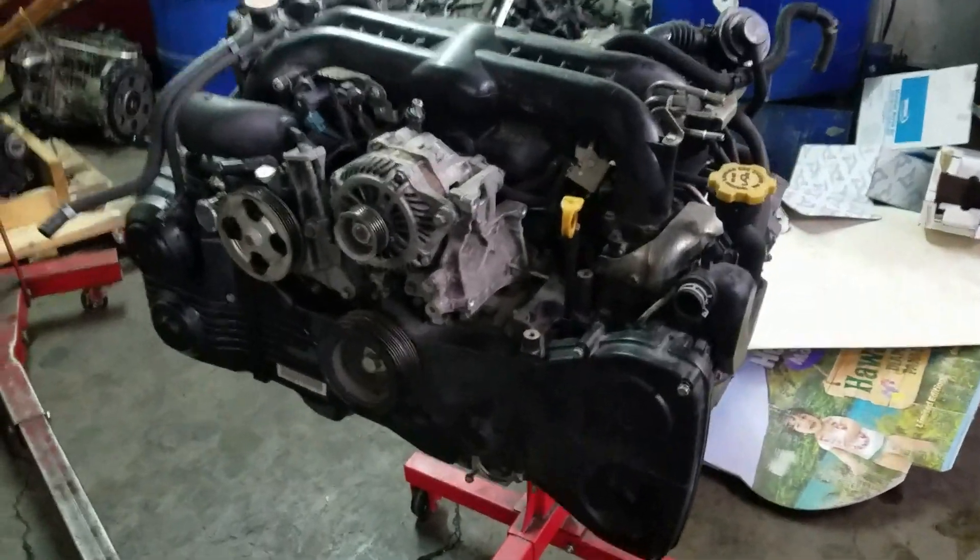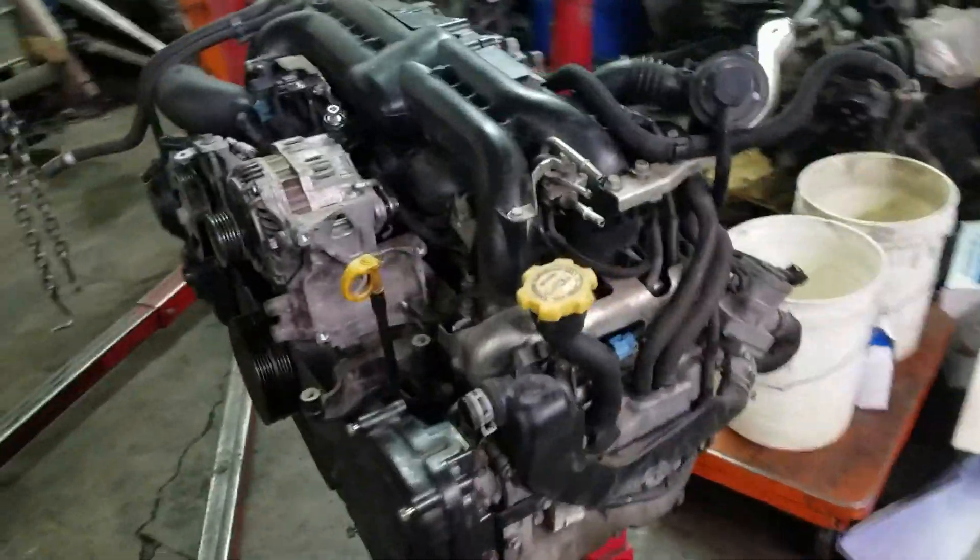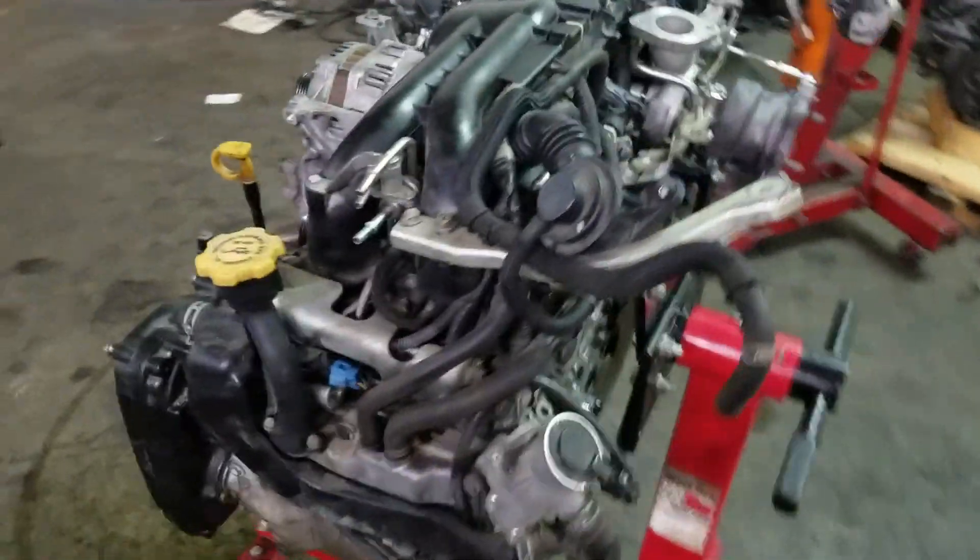Here's the engine — finally pulled this thing out. This is my first Subaru engine pull.